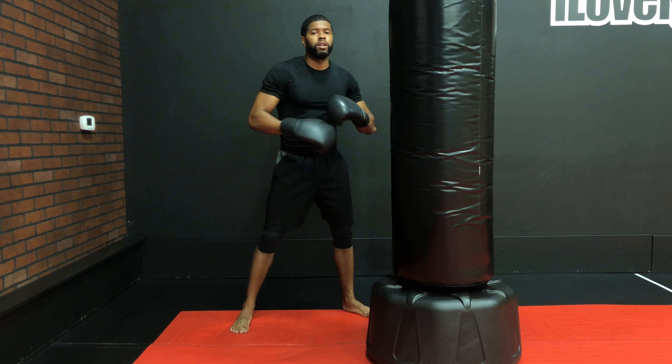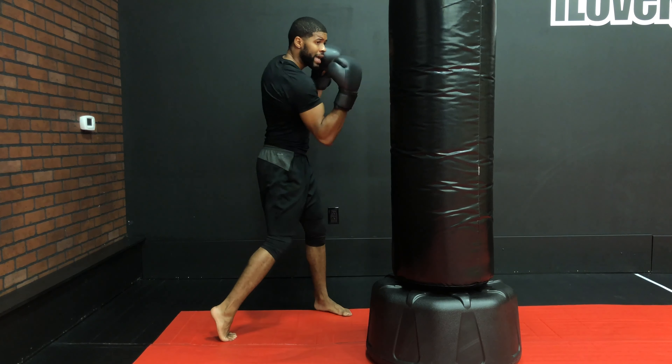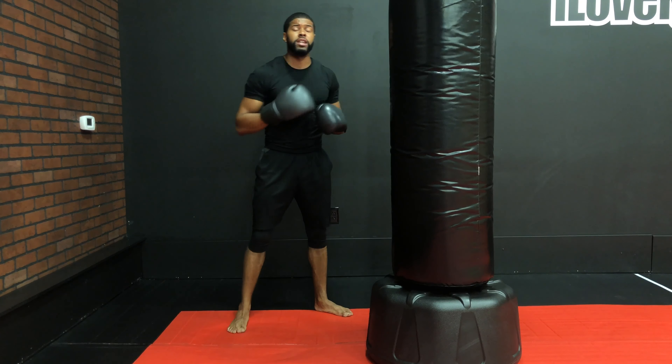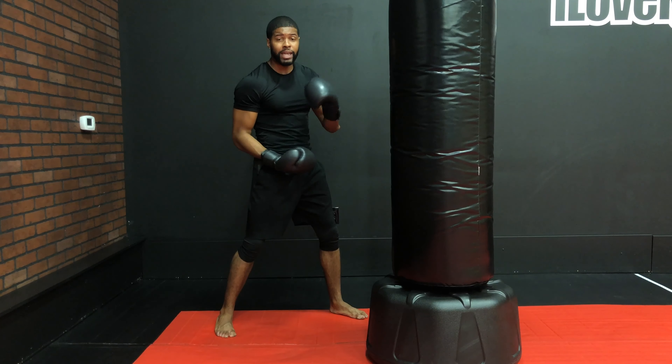We're going to make sure that we keep our pivots the same. The great thing about uppercuts is that the feet stay the same, just how we do our hooks — make sure we're pivoting on each one of those punches.